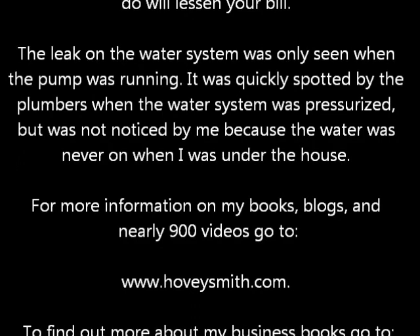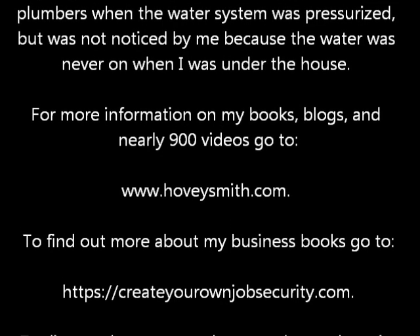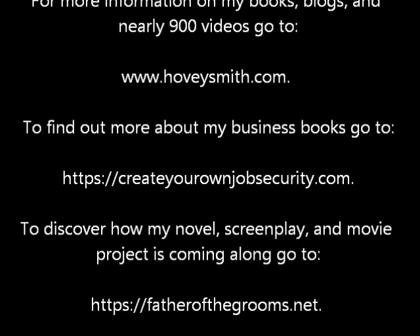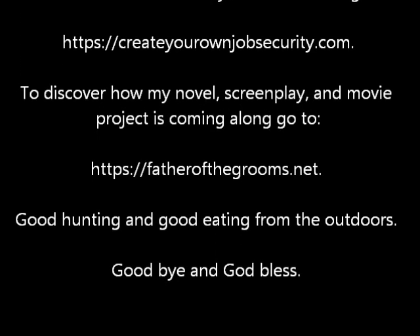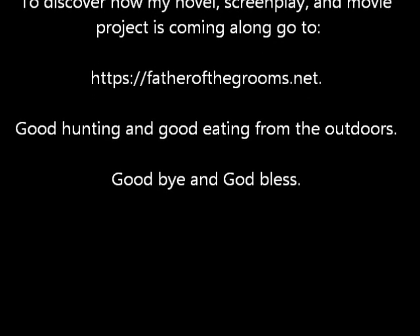For more information on my books, blogs, and nearly 900 videos, go to www.hoveysmith.com. To find out more about my business books, go to createyourownjobsecurity.com. To discover how my novel, screenplay, and movie project is coming along, go to followthegrooms.net. Good hunting and good eating from the outdoors. Goodbye, and God bless.